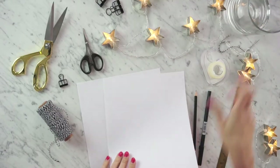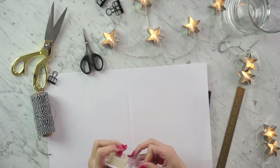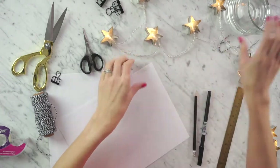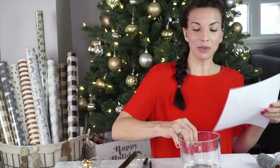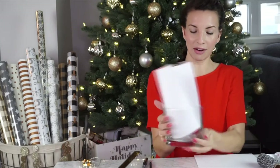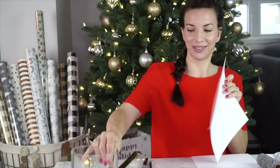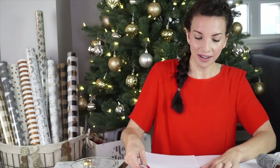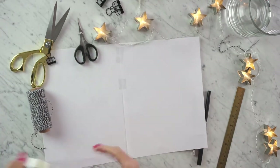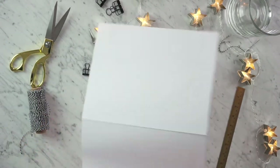I'm going to take two pieces of regular copy paper — regular printer paper, nothing special — and tape them together. I always like to know the why of things: if I put just one sheet in, there's a big gap, so taping two together makes it the perfect size. Quickly tape them together; you don't have to do a beautiful taping job, just try to do it as straight as you can. Put a little tape on the other side as well, but you don't need a lot.